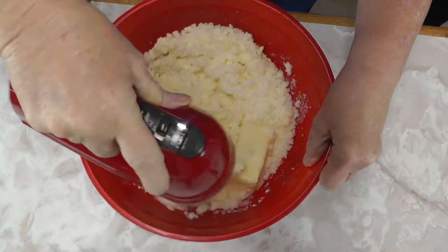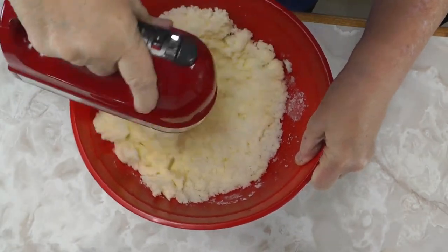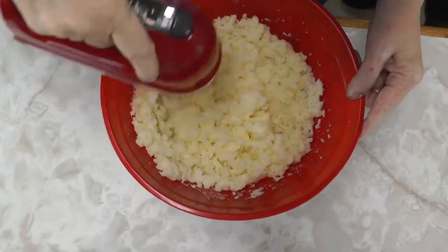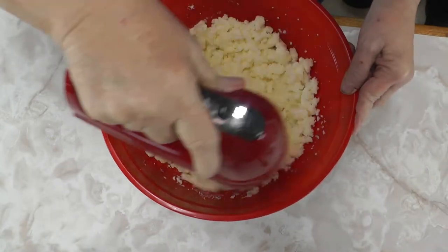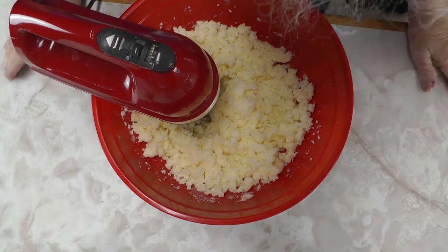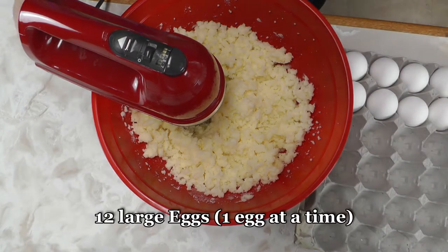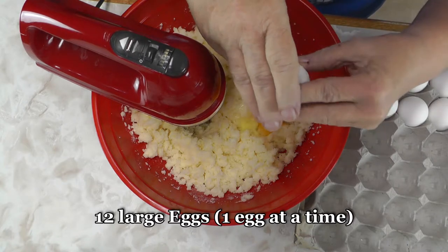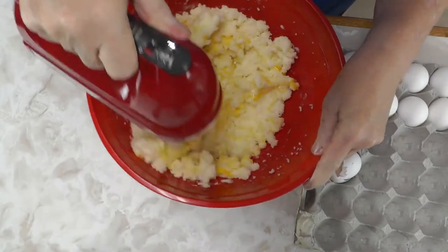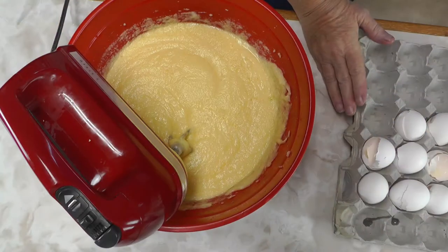You put a whole pound of butter in, doing it half a pound at a time, mixing it all real good until it's chunky and delicious looking. Then you start adding eggs — it takes 12 eggs for this pound cake. After each egg you have to mix it up well, because the sugar and eggs are most of your moisture for this cake.